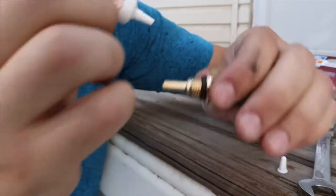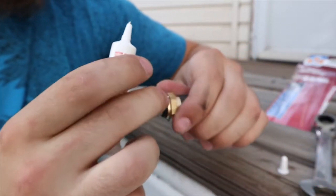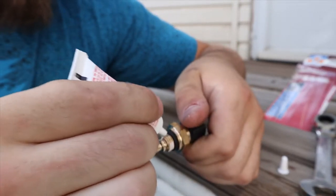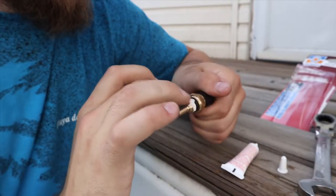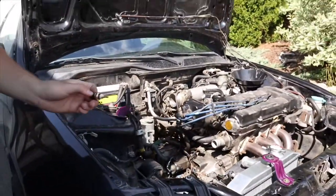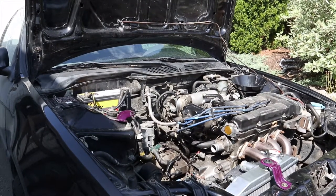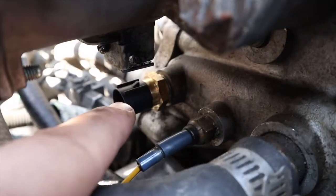We're gonna go ahead and apply the thread sealant — just dab it on and spread it around with your fingers, another glob on the other side. Nothing crazy, you just want it to cover all the threads. Now we have to quickly go put it in. Get it placed down right there — that's as far as I'm able to get by hand. If you want to see exactly where this goes, it's literally straight under the distributor right there — that's what we replaced.